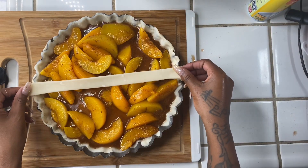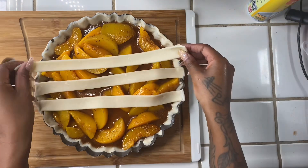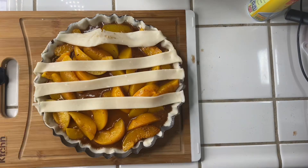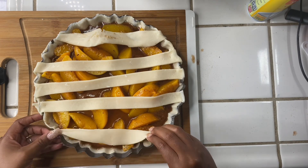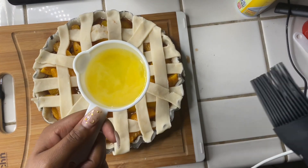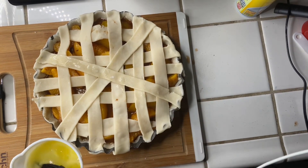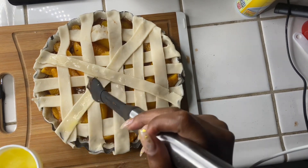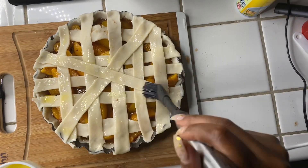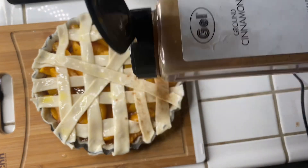Now we're just going to top our pie with the sliced pie crust. Then you're going to make your egg wash and lay it on top of the pie crust — this is just going to make it get nice and golden brown. Now you're going to add your cinnamon on top as well as your sugar.